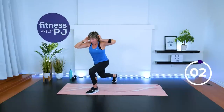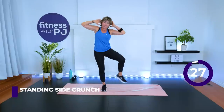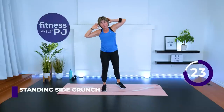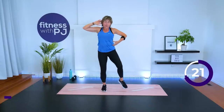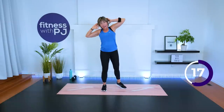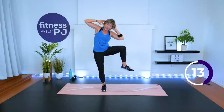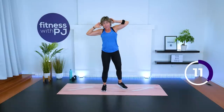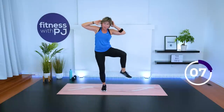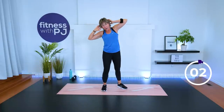Here we go. Mirror me — standing side crunch. I want you to externally rotate the hip first, then rib to hip. Bring the knee up, bring the elbow down, moving through this area of the body. We get to give those arms a break in about 15 seconds with gate swings. Pull those elbows back — don't get lazy with that upper body.